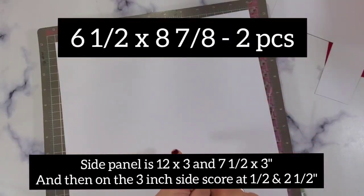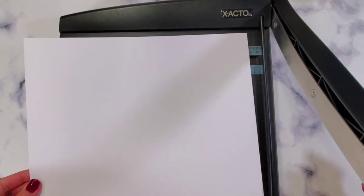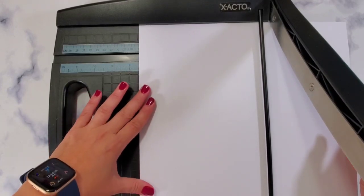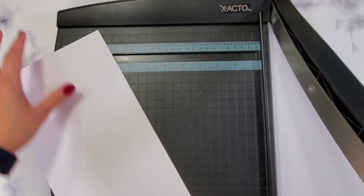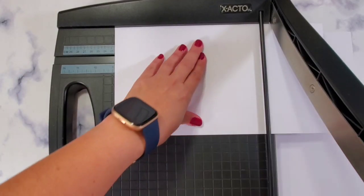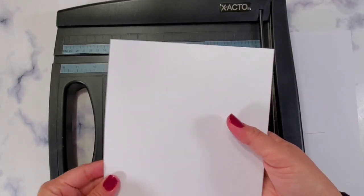I'm going to tell you how to score it and how to do the side panel. The first thing we're going to do is cut 6.5 by 8 and 7.8 — you're going to need two pieces of this to make the project. Make two of these because they're going to be the front and the back of your Espresso Lee 4U Box.